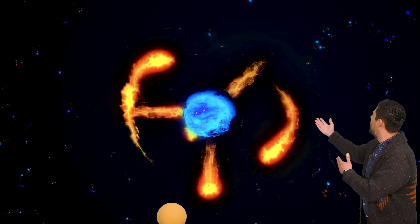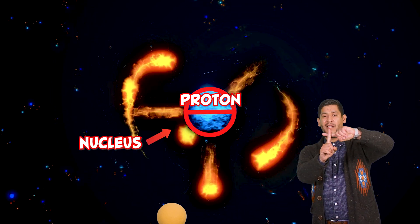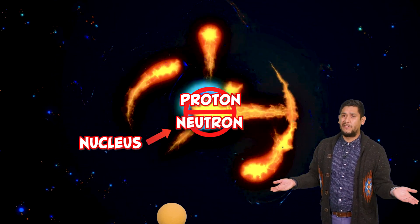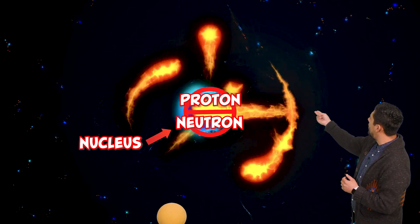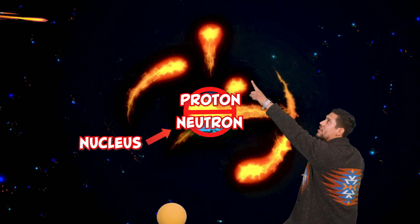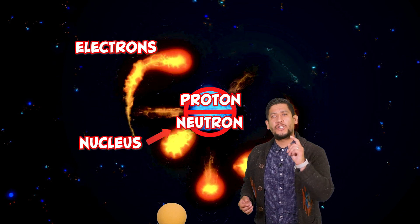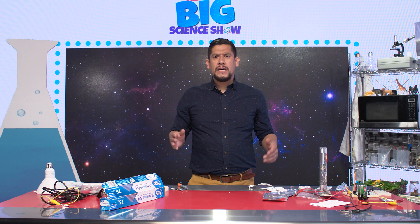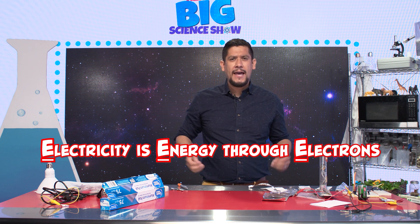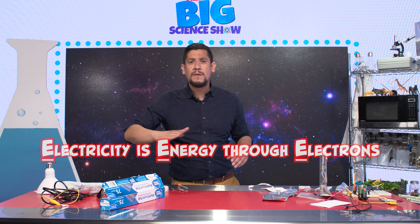If you look inside the atom, we find the nucleus. In the nucleus, we have what is known as a proton — a proton has a positive charge. I also notice a neutron. A neutron doesn't have a charge, not positive or negative. So the proton and the neutron make the nucleus. What's outside the atom is where the magic happens — those are called electrons, and electrons is where electricity comes from. A great way to remember this is to think about the three E's of electricity: electricity is energy through electrons. So electricity is the simple movement of electrons.